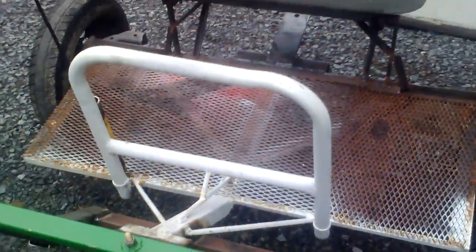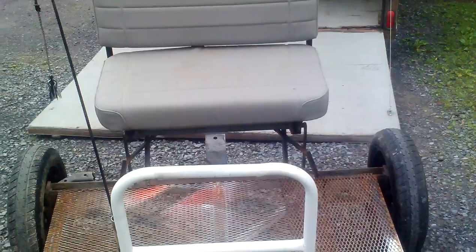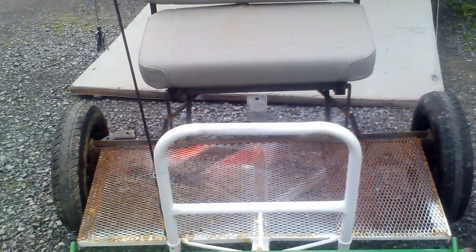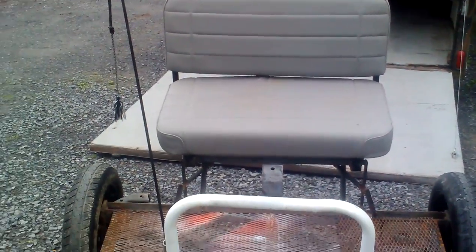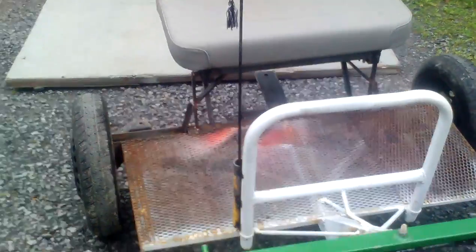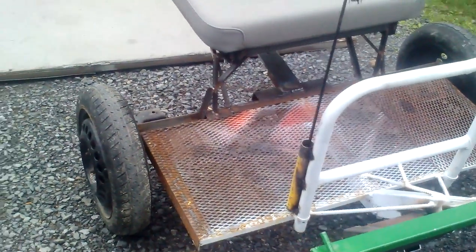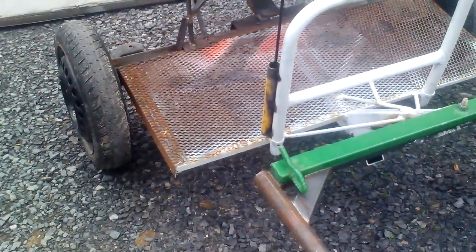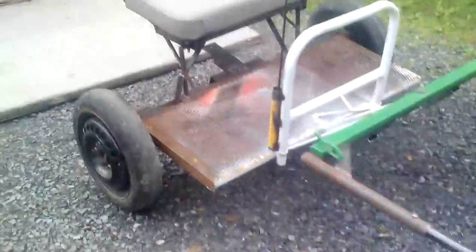That gives you a little round-the-cart view. That ramp behind it is my father-in-law's race car trailer where this cart sits out of the rain while his race car is in the garage. When the race car goes to the track, this thing goes in the garage.